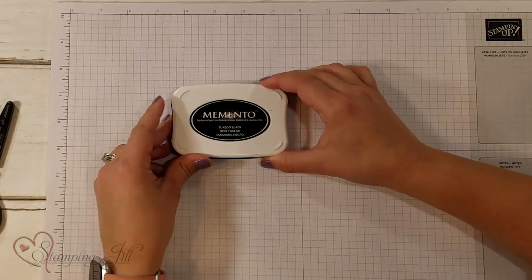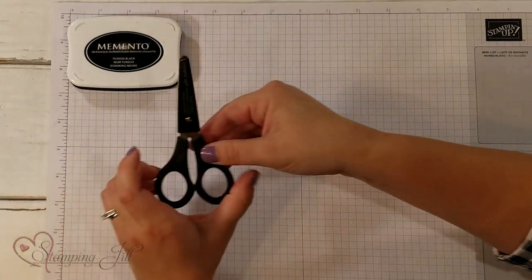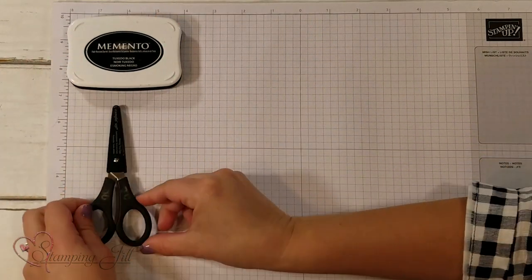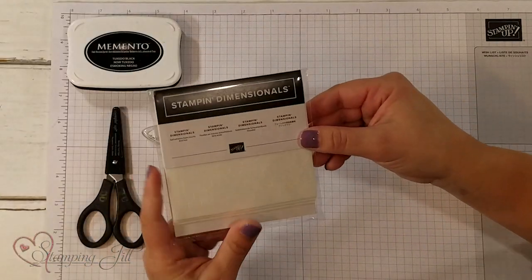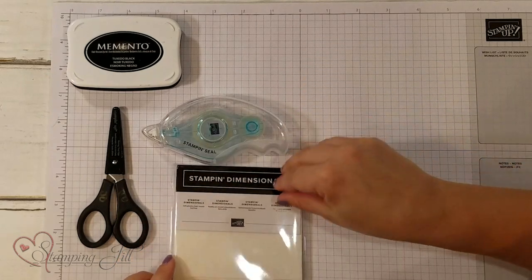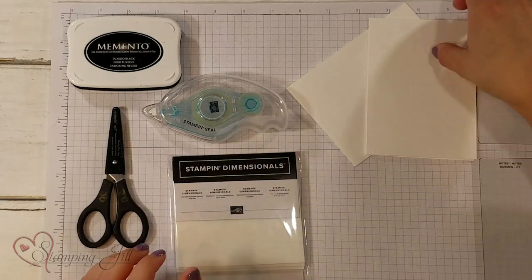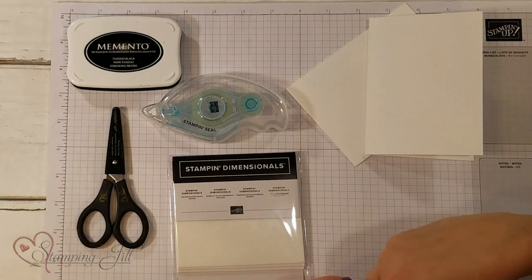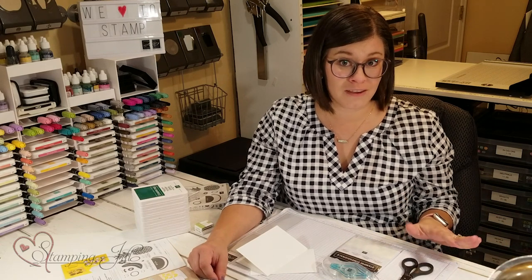Some of the basic things I think you could use is a black stamp pad, our snips, Stampin' Seal, Stampin' dimensionals, and note cards and envelopes. These are a few basic items that come in our annual catalog. These are great products for when you're just starting out, but they're still things that I use every day, even now when I've been stamping for years and years.